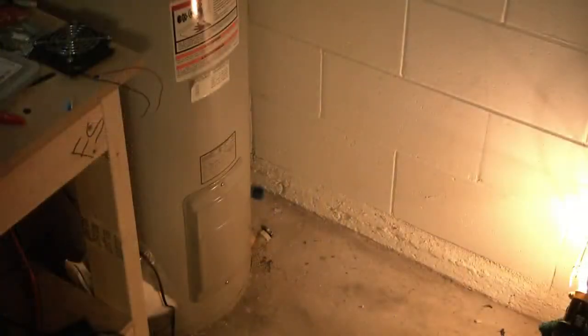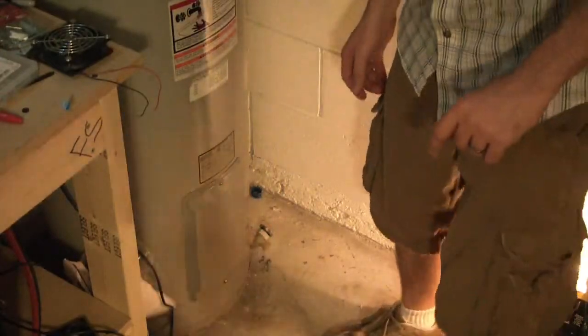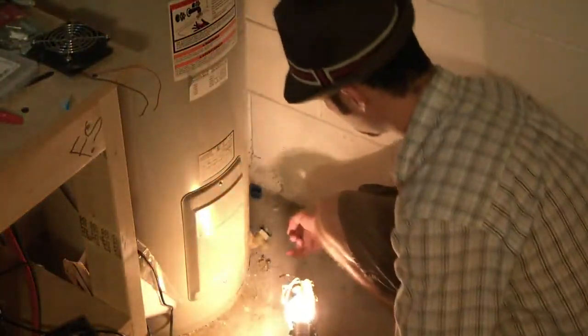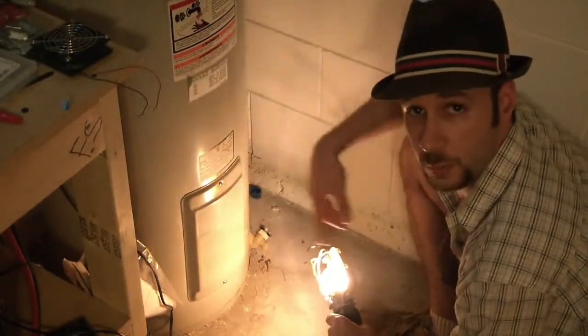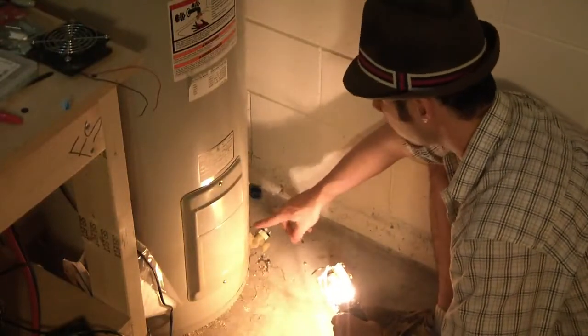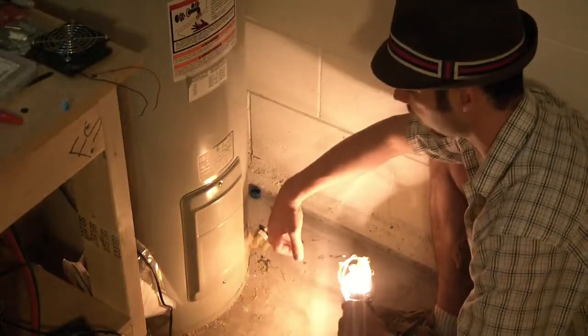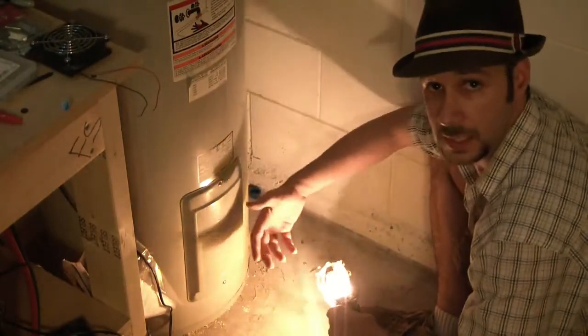What you're looking at is the actual bottom of the water heater here. At the very bottom you'll notice that you have a little spigot. Every couple months, what you're going to want to do is actually just bleed a little bit of the water out of the bottom into a bucket. That will get the sediment out of the bottom of the hot water heater and keep it running good.